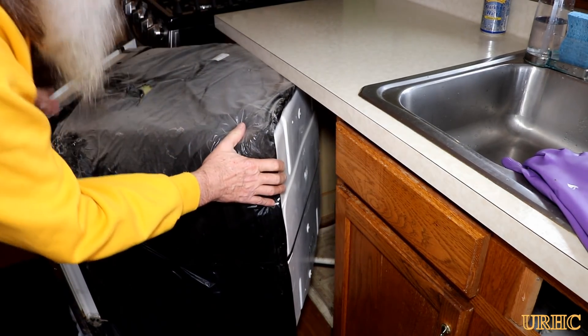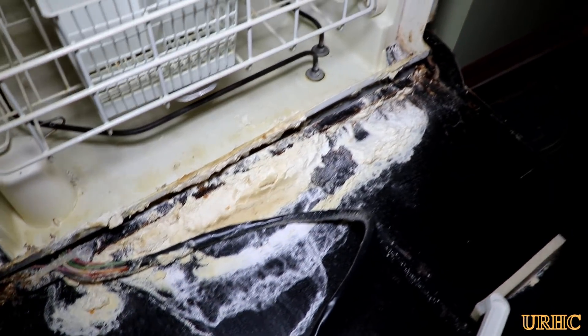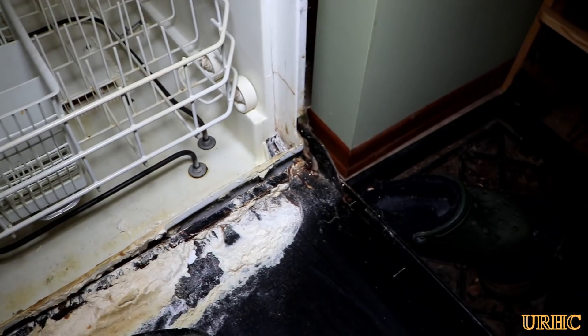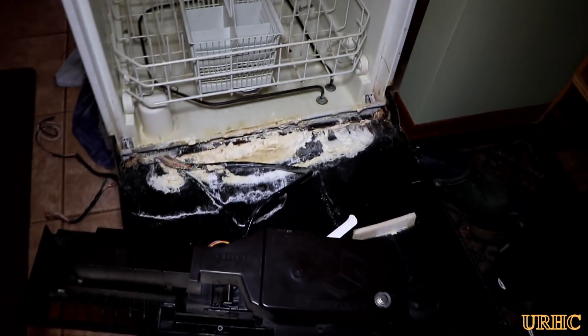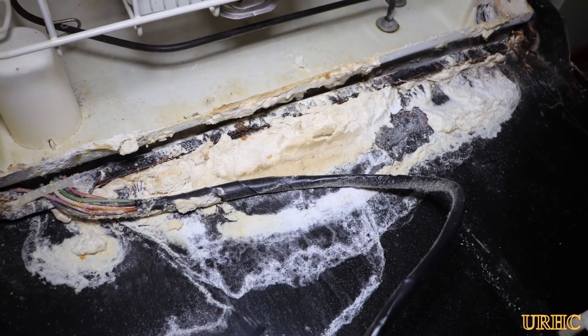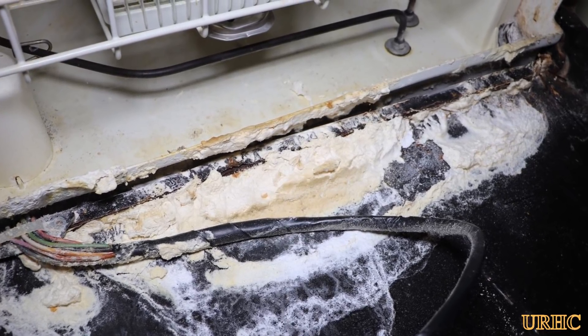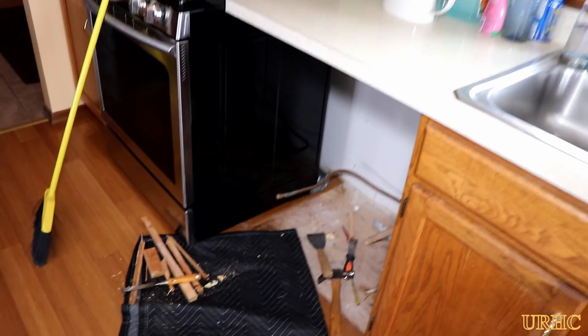I decided to rip the dishwasher apart to see why it was leaking years ago. I pulled the inner panel off the door and between the inner panel and the door there was all that soap residue that had actually corroded through the bottom of the door and created the leak. These things were really poorly made back then.